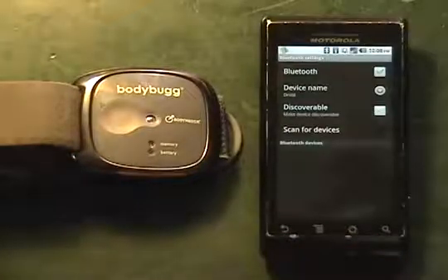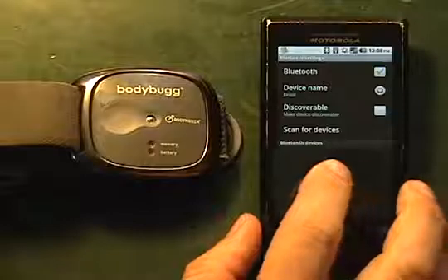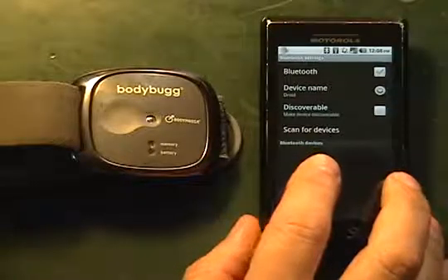We're going to touch on Bluetooth settings, and then we're going to make our device discoverable and scan for devices.